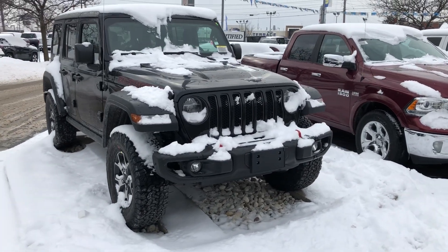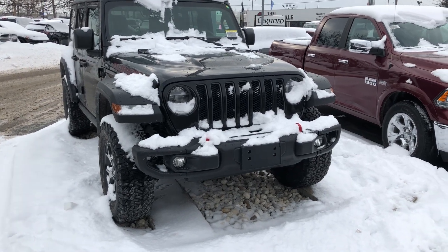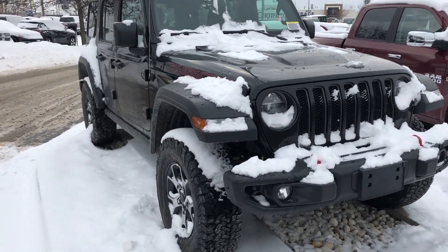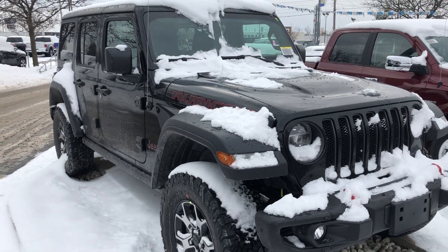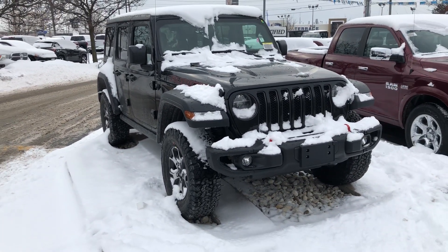Alright guys, that's the video for today. Just wanted to give you a quick look at this thing because it looks incredible. Thanks for watching — make sure to like and subscribe and comment down below for any questions.